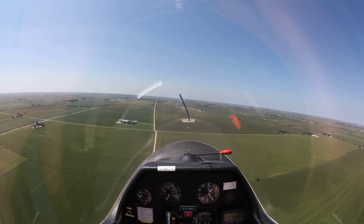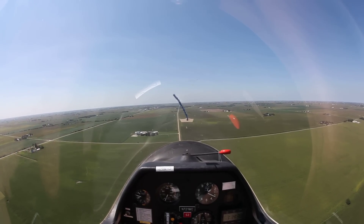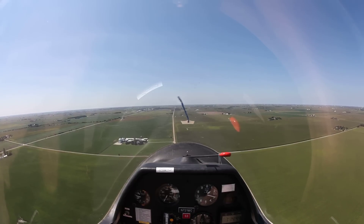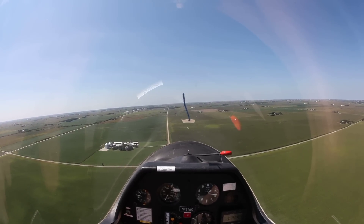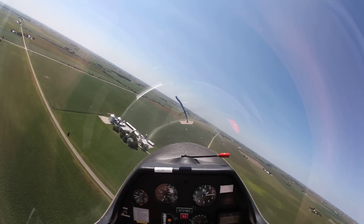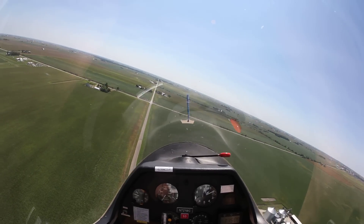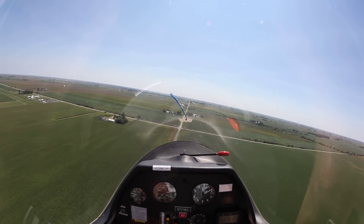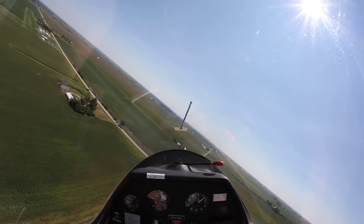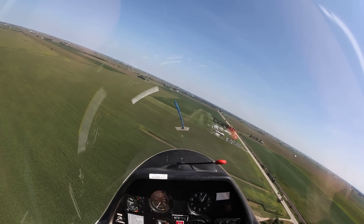I want to hold this speed right here, about 60-ish, a little bit less. It's a pretty good sink. Nice solid turn to the left. This is going to be great. I'm a little hot, so I'm going to get off the speed. Can you see it? Beautiful view.